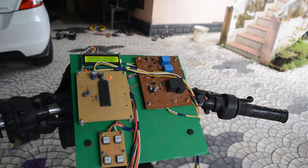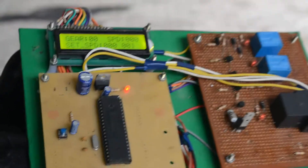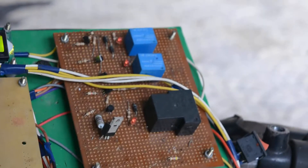Here what you see is the board which we call the transmission control unit. It consists of a display, an ATmega 32, and control and release components for the system.